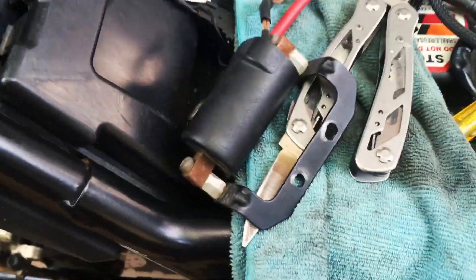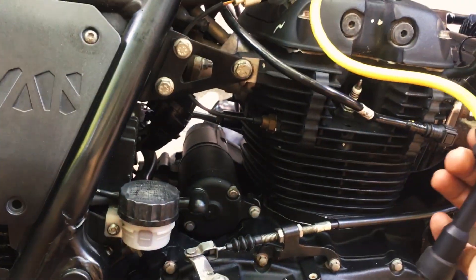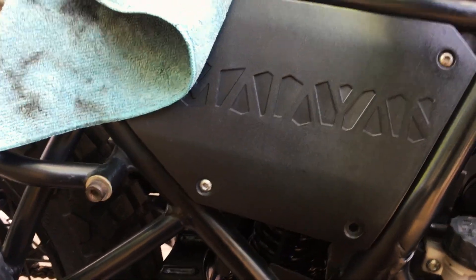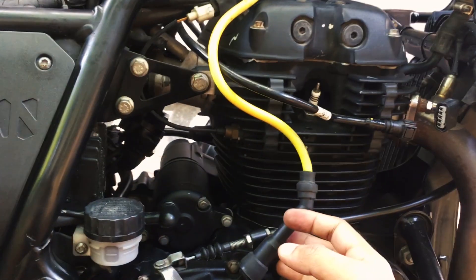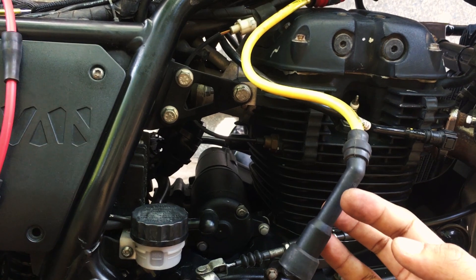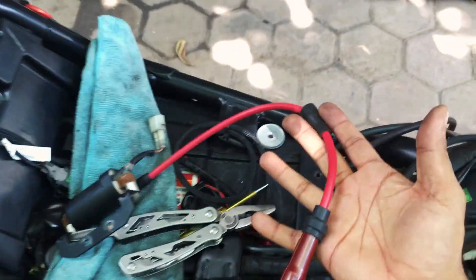Hi, good morning friends. Ben back again with another one, and this time it's me replacing my Split Fire ignition cable with an NGK one. One of my friends has requested this cable, so I'm going to be giving it off to him, and meanwhile I got myself one which is from NGK.